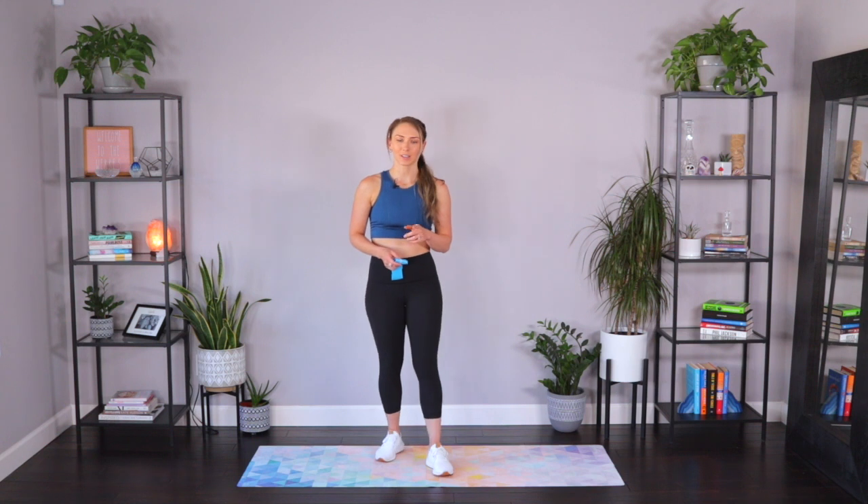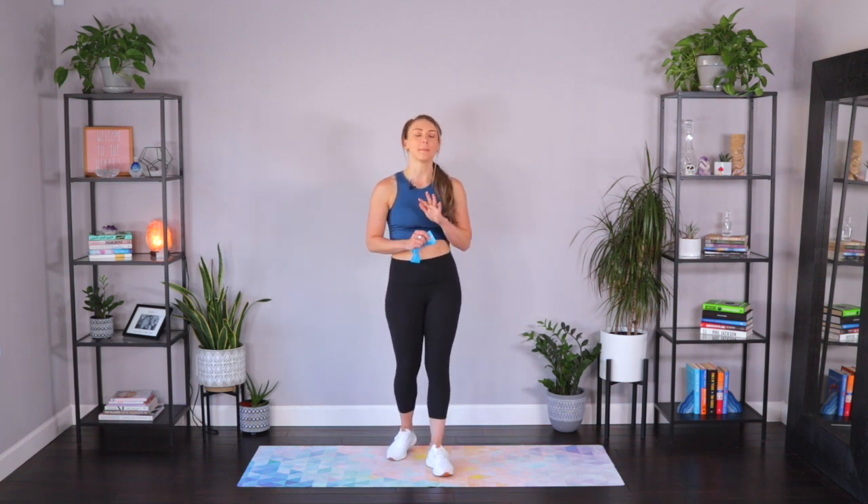I'm using extra heavy today — medium heavy, extra heavy, whatever you've got. Challenge yourself because it's only a 15-minute workout. This workout is part of a little series I've put together for you proving that you only need 15 minutes to get in an amazing workout.